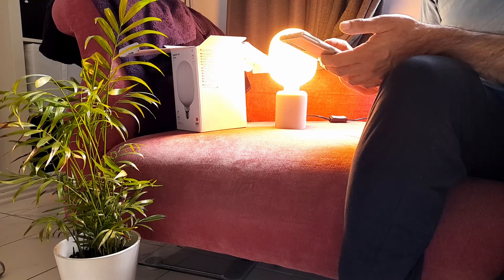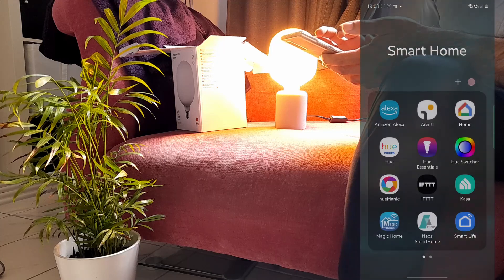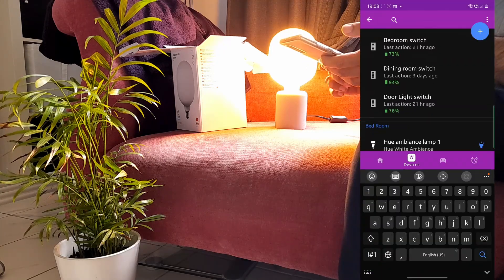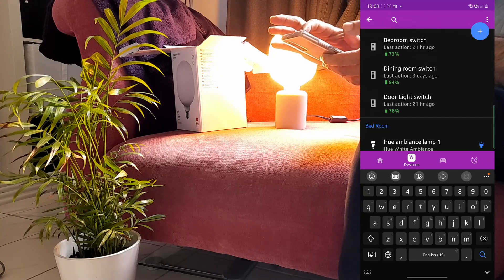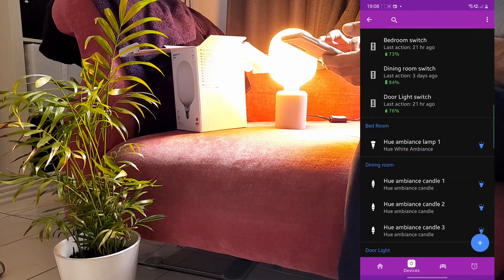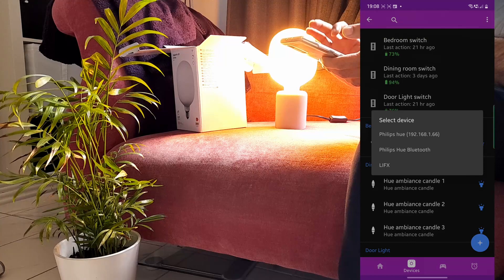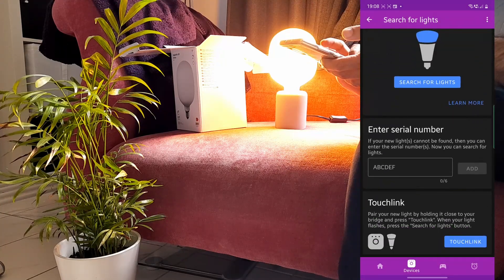Download the Hue Essentials app and then open it. Once you have the app open, click on the plus button, then lights, then Philips Hue, and then touch link.